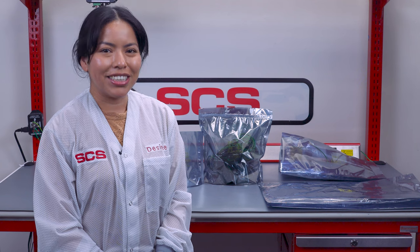Thanks to our vertically integrated manufacturing system, we have the capabilities to provide you with customized ESD bag solutions, so that way we can find your best fit bag. Thanks for watching!